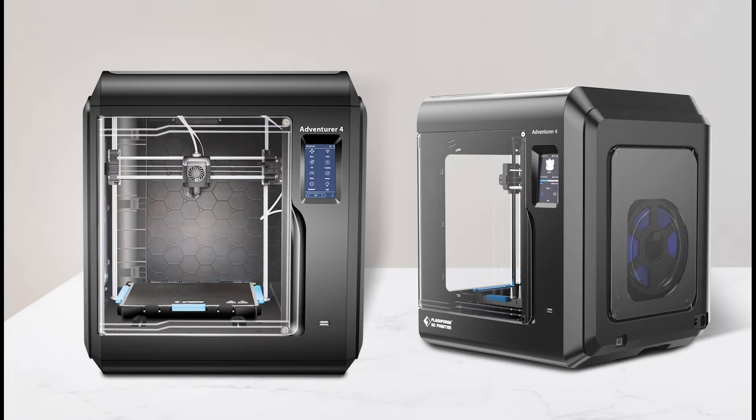This isn't a full review of any sort, but just a quick overview. I know these printers are back ordered and everyone wants to get one.